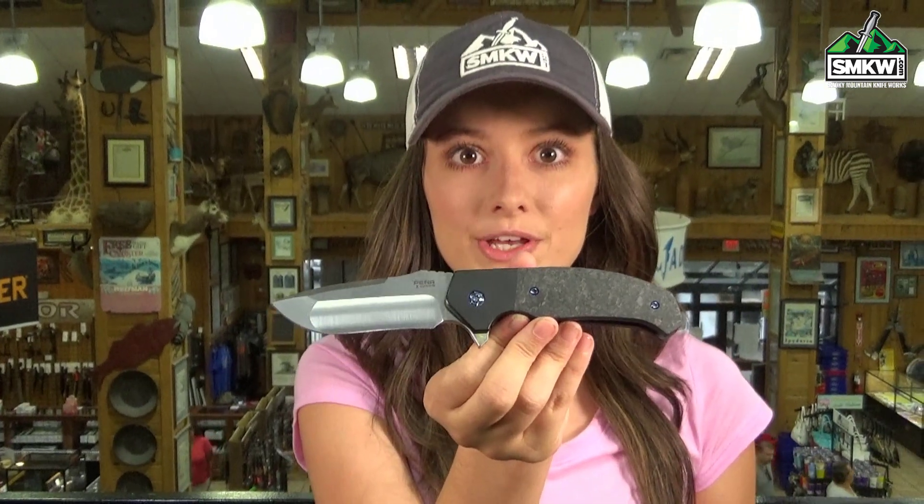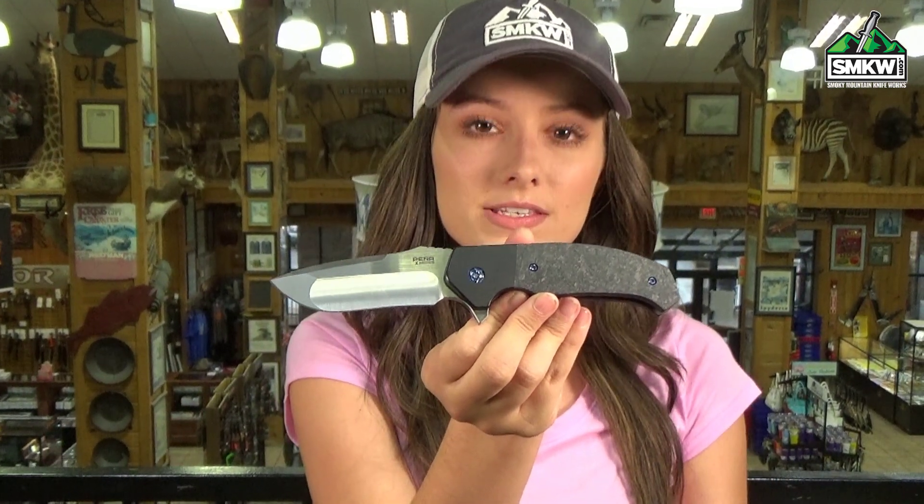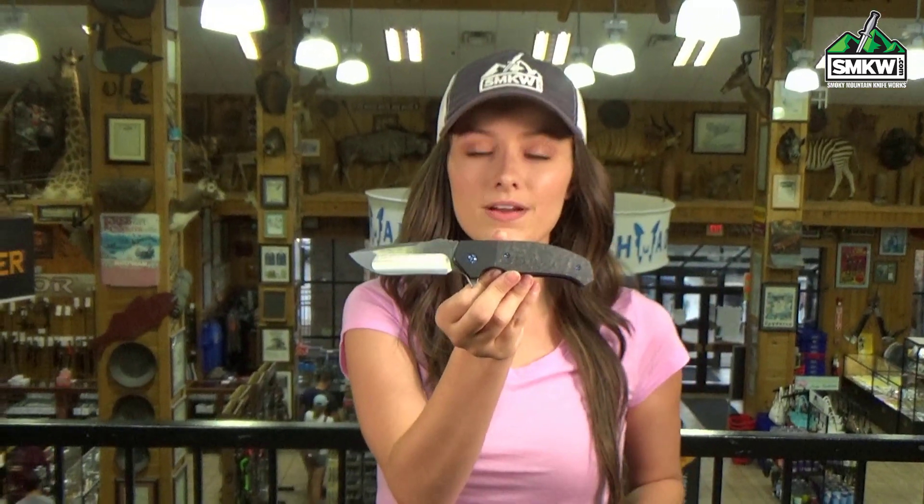It's 4½ inches closed, 7.75 inches overall, and it weighs 5 ounces. Guys, this is truly a piece of premium grade knife. So click the link, go to smkw.com and get yours.